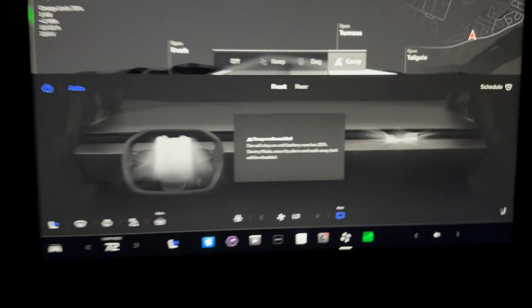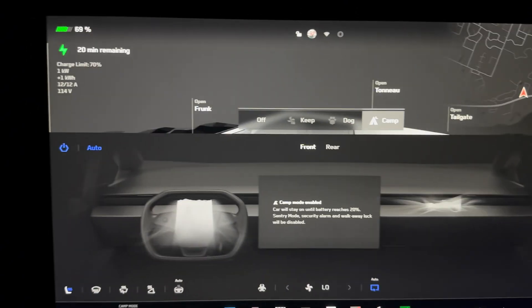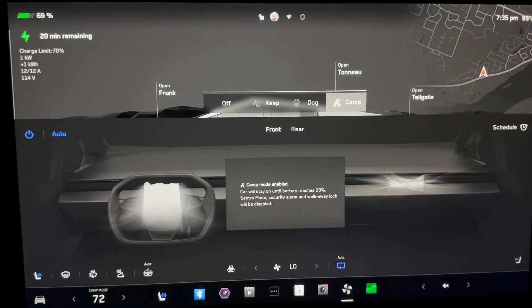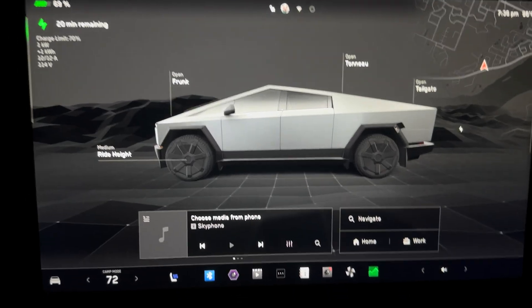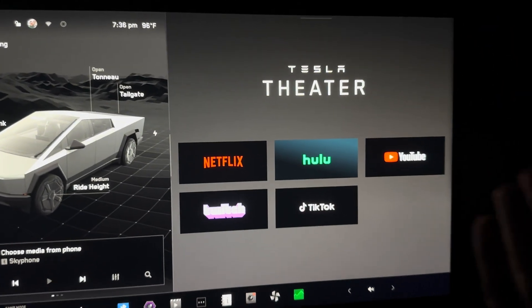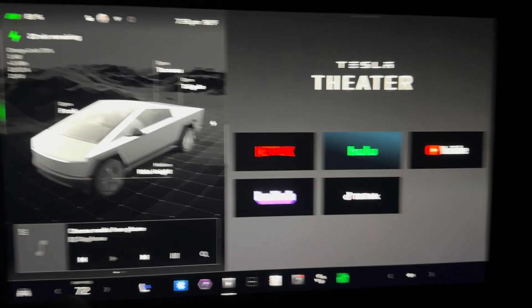Camp mode is basically dog mode for people. It allows you to go into the back or leave the seats where the climate would normally turn off — you can be in the back sleeping or camping and the climate control stays on. You also retain access to theater mode, so you can watch Netflix or whatever without it automatically shutting off because it thinks you're not in the vehicle.